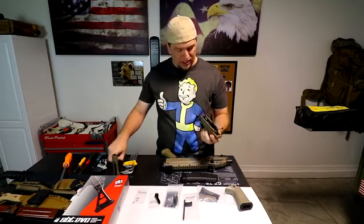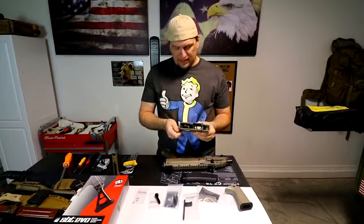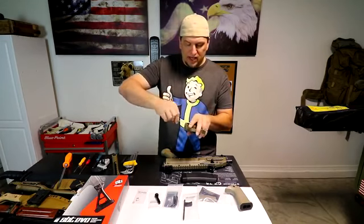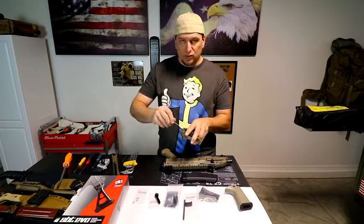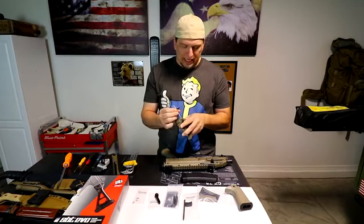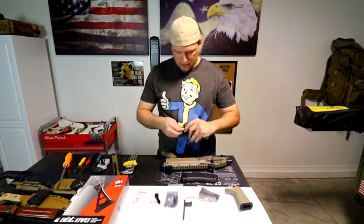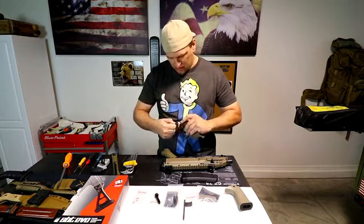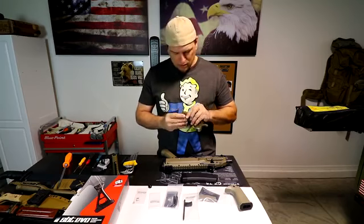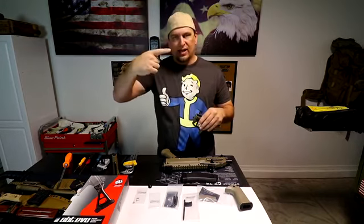First thing we're going to do is change the safety. Once you have this out you can see there are some slots, and if you rotate the safety you'll see there is a hex head Allen stud in here. We're going to take this out just on the right side because that's the only side affecting us, and this kit is nice because it only sends that side — you don't need to pay extra for both sides if you only want to change out the one side.